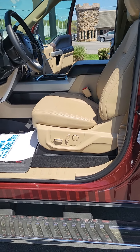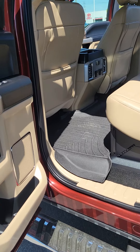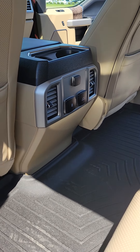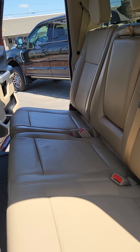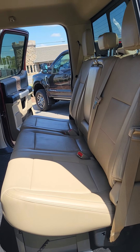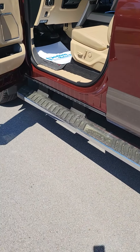Driver seat looks good. Back compartment you've got the WeatherTech floor mats from coast to coast. Climate control, power ports. Back seat looks like nobody's ever sat in it. Fixed running boards.